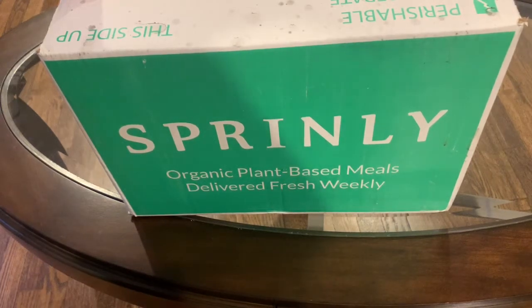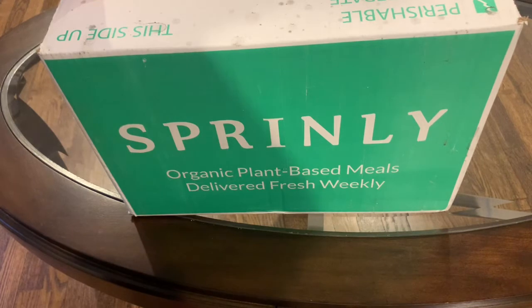Hi everyone! It's Amanda from MealFinds.com and today we're going to be reviewing a box from Sprinly.